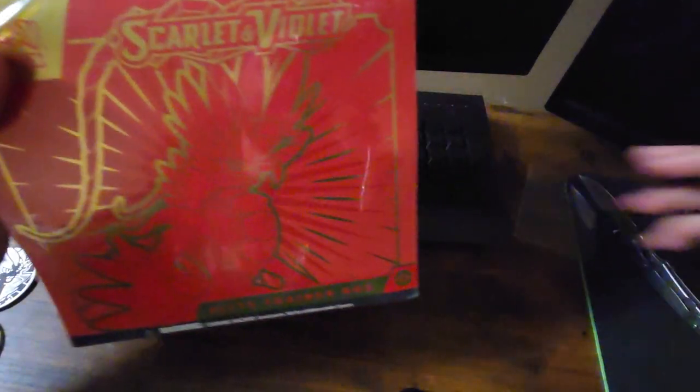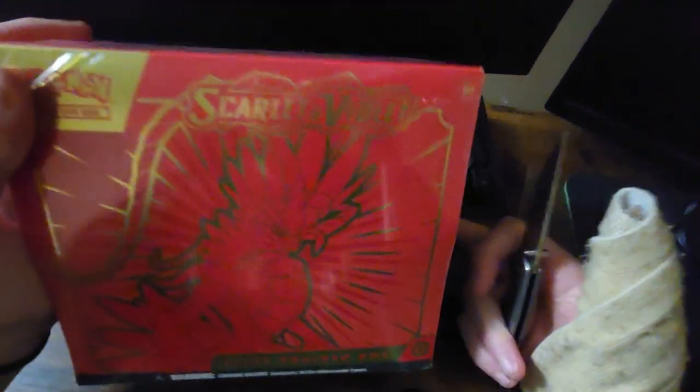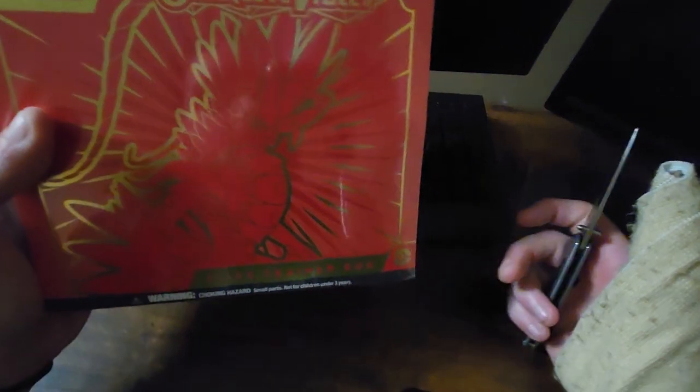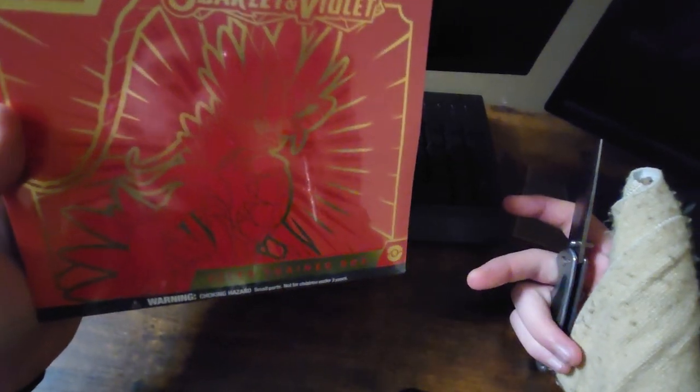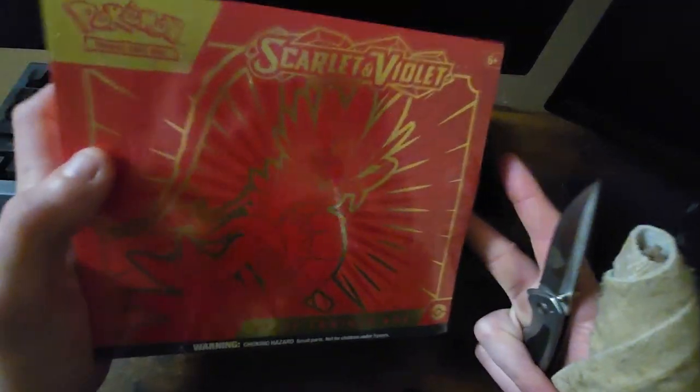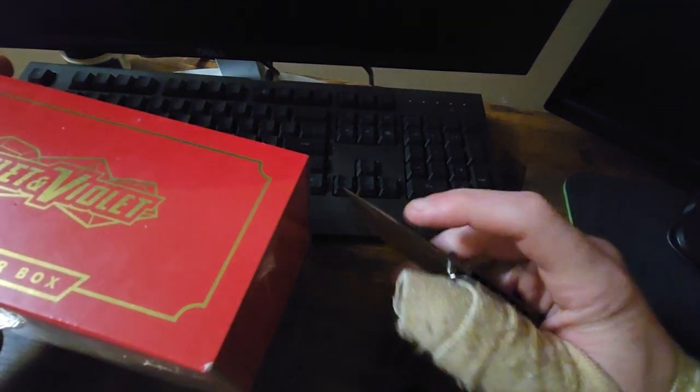What is up, everybody? So we have something great today. I finally was able to get my hands on one in stock instead of trying to order it online and wait 10 plus days for shipping. I was trying to find one in store, and man, it is hard to find one in stock right now. But we got one.